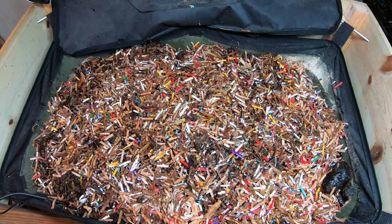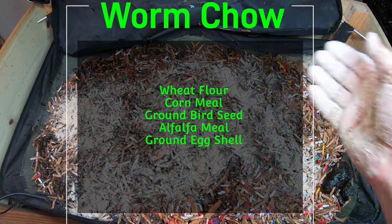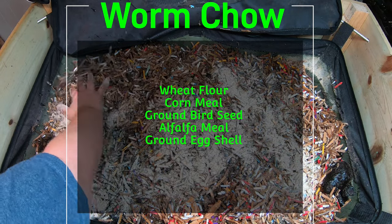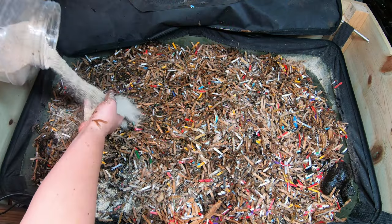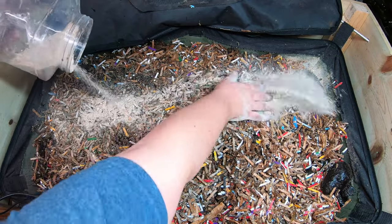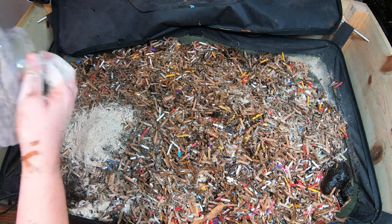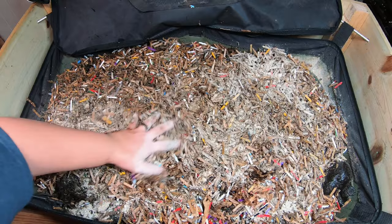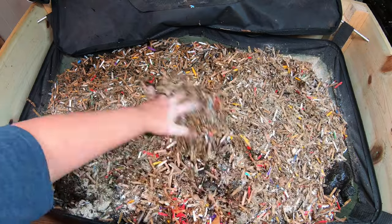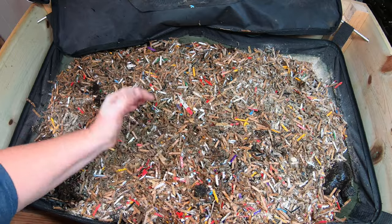I'm going to give them some worm chow on top of here — that will make the bedding a little bit tastier. I can kind of work it in a little bit. I've switched sides and left the worm chow on the opposite side of the camera, but this will last them for another couple of weeks. I will come in here every week and make sure the moisture is okay, but other than that these guys are good to roll until the next time you see them.